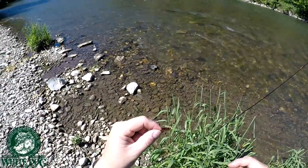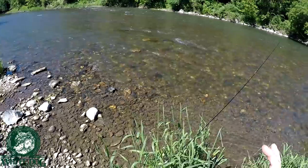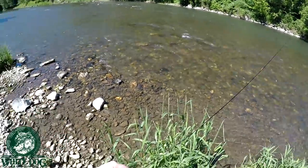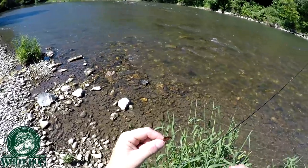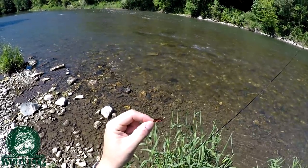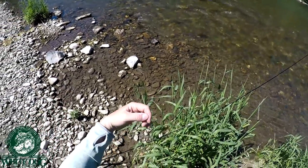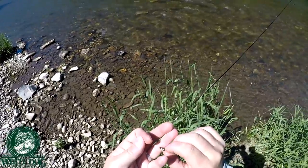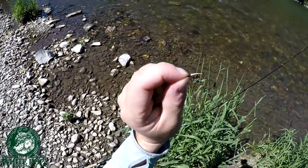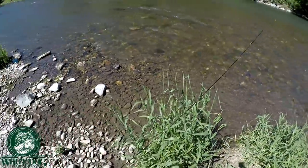We're just getting started here, but this water is slightly off color. It's a little bit of a stain to it, so I'm going to go with a slightly heavier fly. It's a little bit high too. My point fly is going to be my sexy stone in kind of the brown and black — there's some pretty good weight in this fly. And then my dropper, a little ways up, is going to be a little Prince Nymph here. So we're going to give this a shot to start and hopefully find some fish.